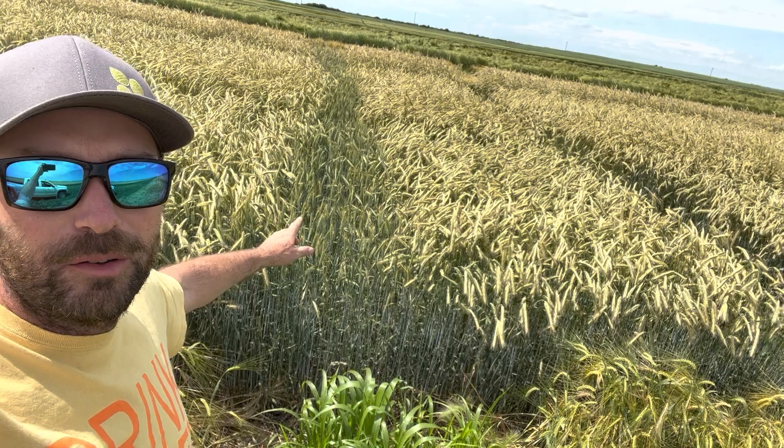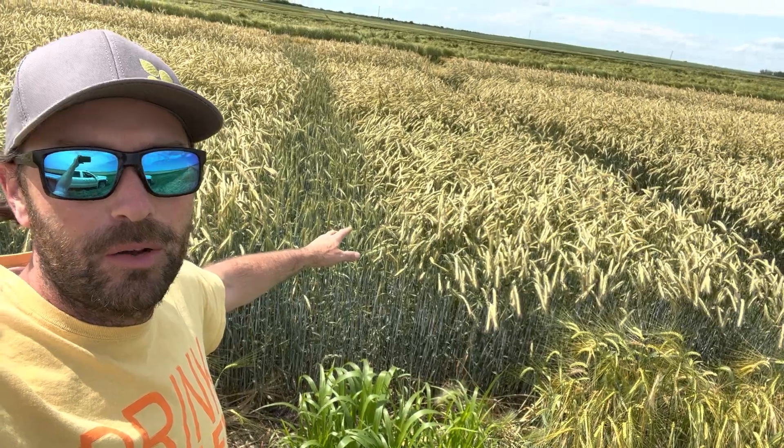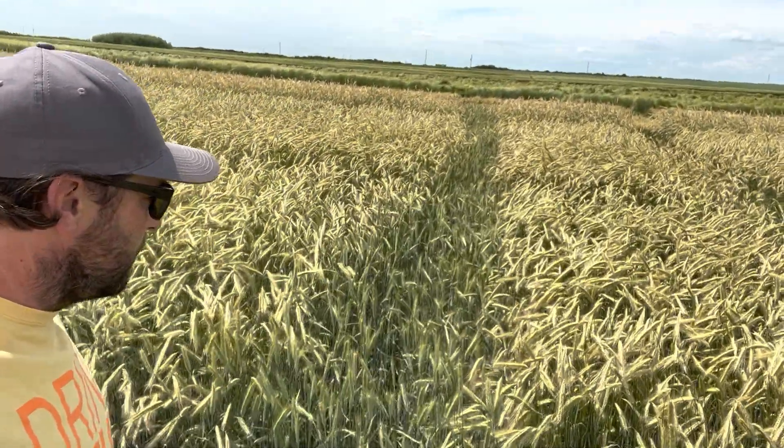Up here we've got regrowth from our boot stage in the hybrid fall rye. At that boot stage we did some trials for yield and quality.